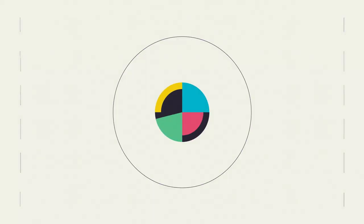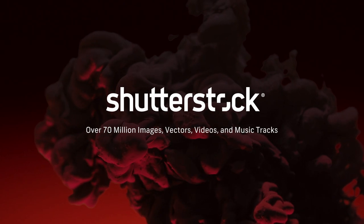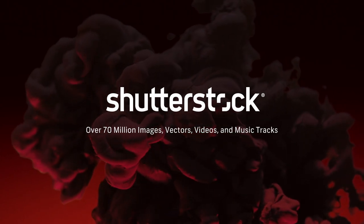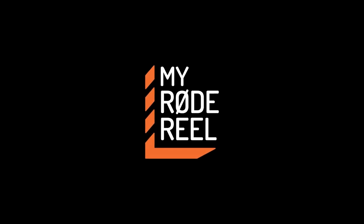No Film School's coverage of NAB is brought to you by Shutterstock, your source for stunning HD and 4K footage plus high-quality music. Blackmagic Design, amazing solutions for film, post-production, and television. My Road Reel, the world's largest short film competition, is back.